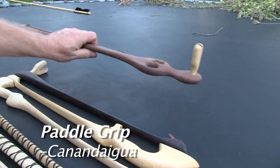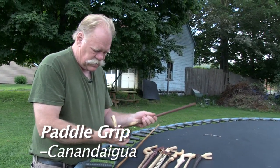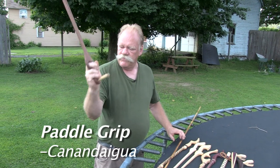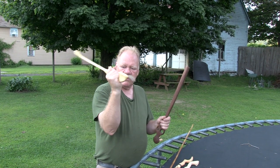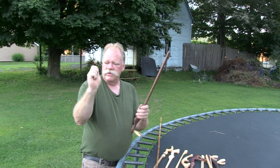The Canandaigua was made because there was a call for paddle atlatls used with the wrist in the opposite direction. The difference between this atlatl and the others is your arm bends this way. These other atlatls are hammer grip atlatls where your wrist is bending this way, but this one bends the other way — like you're waving goodbye.